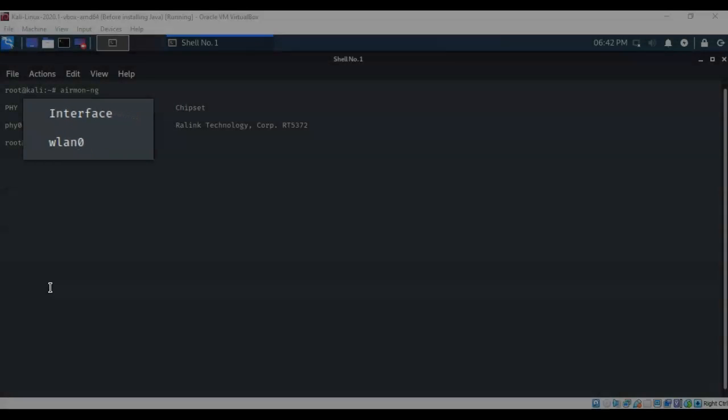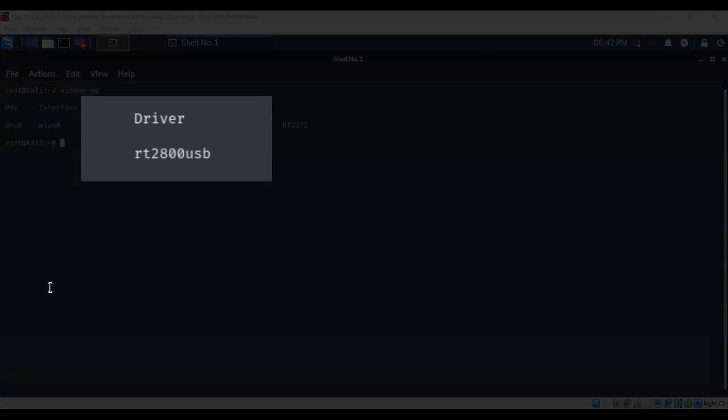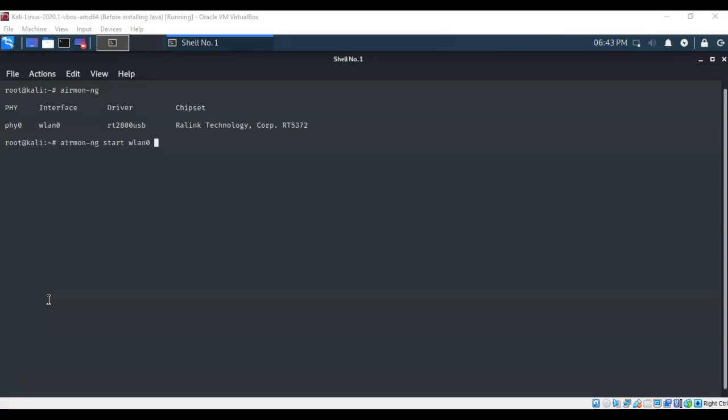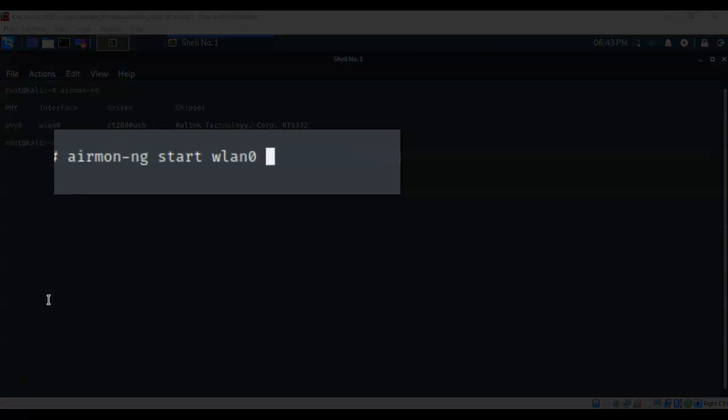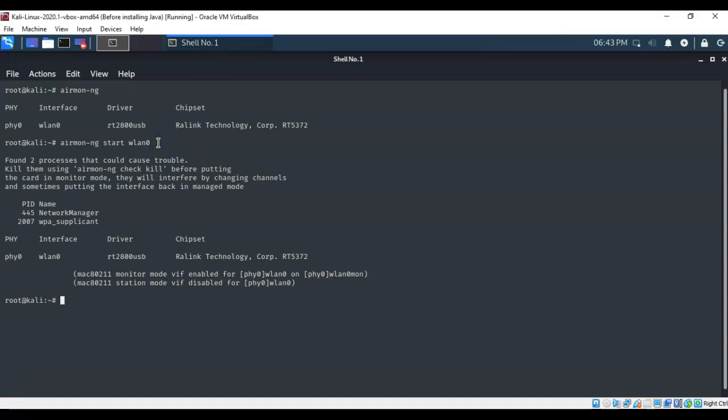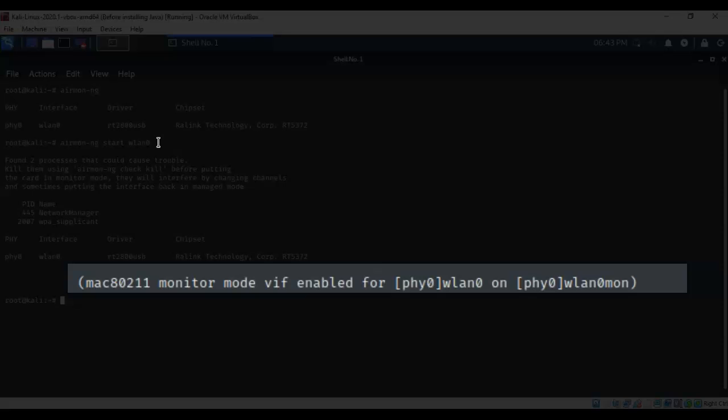The next step will tell us whether our wireless adapter is capable of packet injection and monitoring mode. Type airmon-ng start followed by the adapter name from the previous command — in my case, WLAN0 — then hit Enter and give it a moment. It will display information about whether the adapter has been placed into monitor mode.